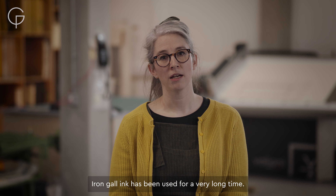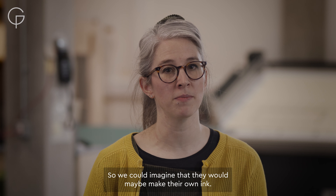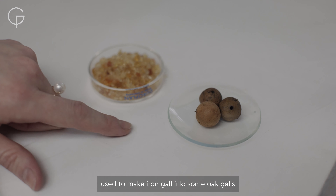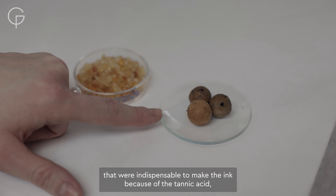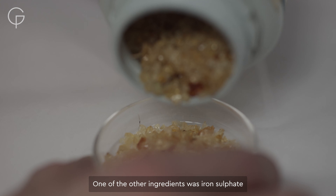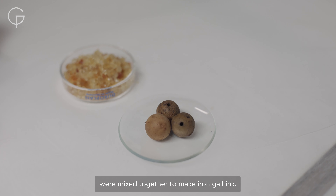Iron gall ink has been used for a very long time and it's quite easy to make, so we could imagine that they would maybe make their own ink. The main ingredients used to make iron gall ink include oak galls, which were indispensable because of the tannic acid, gum arabic used as a binder, iron sulfate, and water — all these ingredients were mixed together to make iron gall ink.